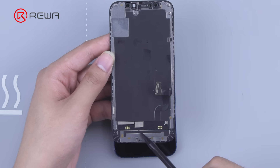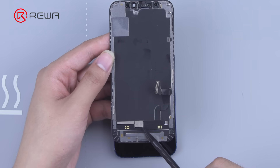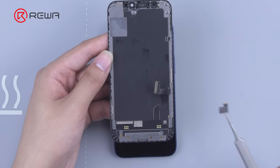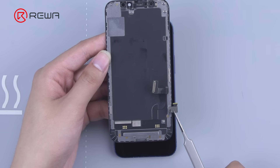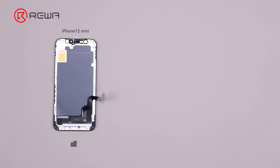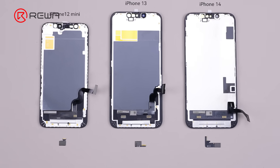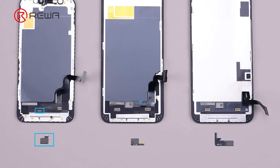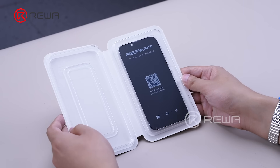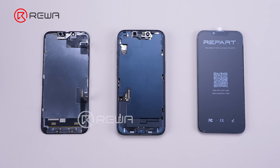Aftermarket screens that are IC transplantable for the iPhone 14 and 14 Plus are now available. However, the IC transplant procedure for the iPhone 14 and 14 Plus differs slightly from the iPhone 12 and 13 series. In this video, we'll demonstrate IC transplant from an iPhone 14 to an aftermarket screen to eliminate the unknown part message.